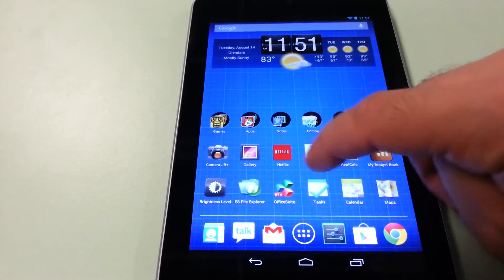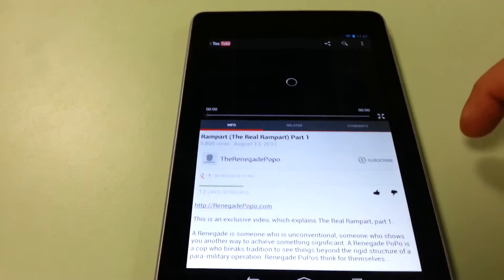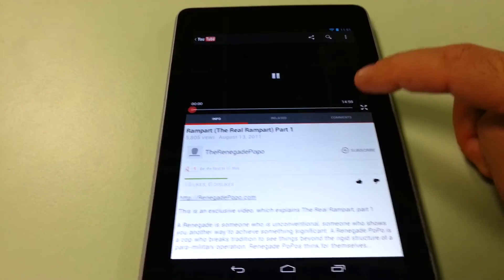It still functions well and loads websites fine. YouTube plays well too — YouTube videos are good quality on this device.